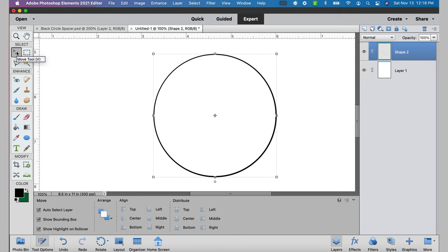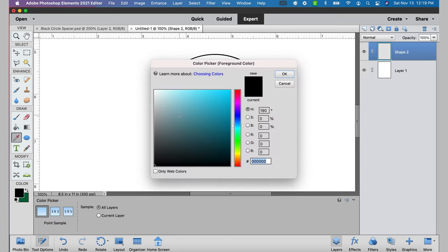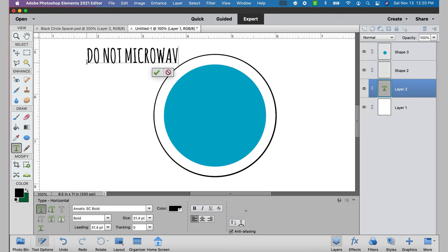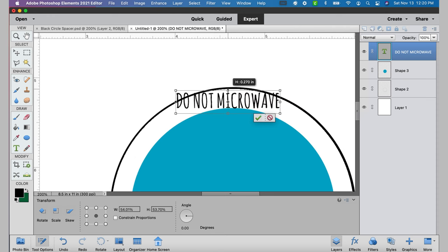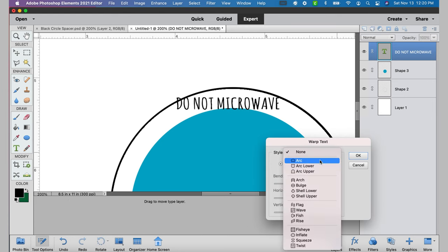Now I want to do sort of the same thing for the inside. I'm going to use fixed size on my ellipse tool, this time using 2.28 inches as my diameter, because we know the text needs to fit within there. This time I don't have to create a lined circle — I can just use that blue circle as my template. This is basically the guide for putting text in. We're going to start with some text — I'm going to start with 'do not microwave.' Once you have it the right size, make sure it's highlighted, click the text box, select warp text, and select arc.